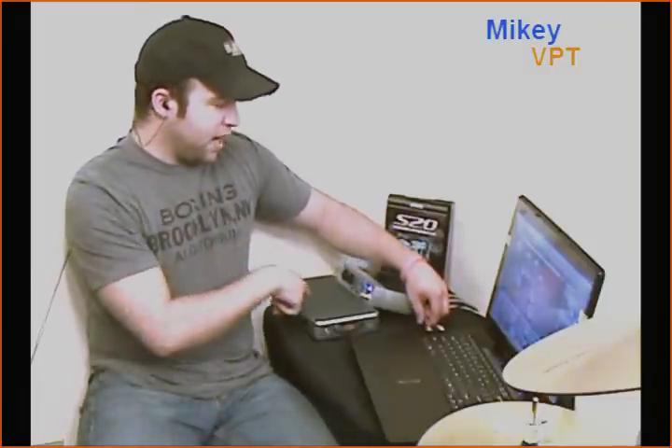So this is my general setup. I've got my laptop, the Firebox from Presonus which goes firewire into my computer and has zero latency, and my external hard drive which is holding Superior Drummer 2.0.